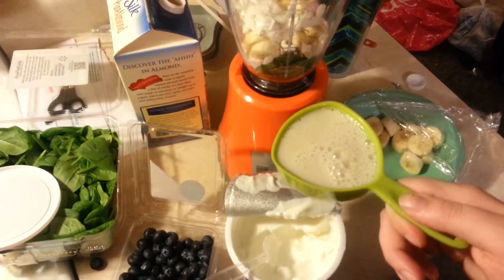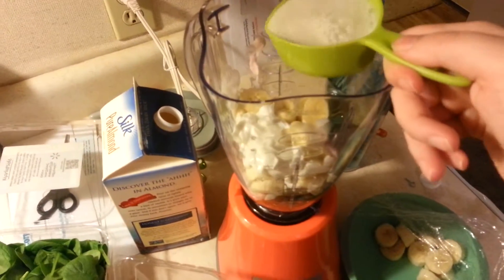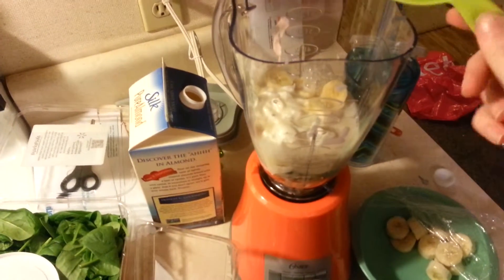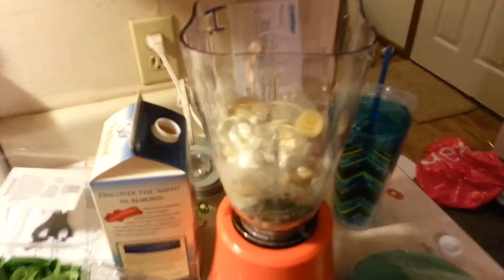As you can see, I got a measuring cup and I poured some almond milk in it. This is a half cup of almond milk. I'm going to add this. I just bought this blender today, guys, and I washed it out and everything, so it's all good. I'm going to add a little more.